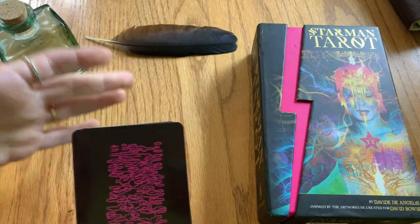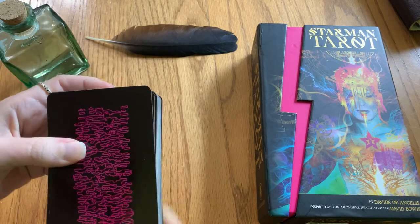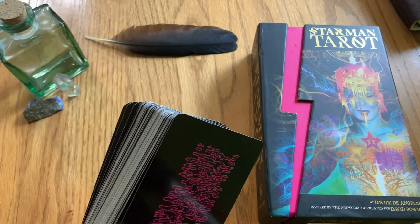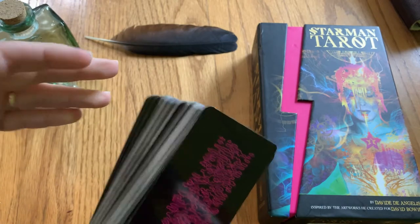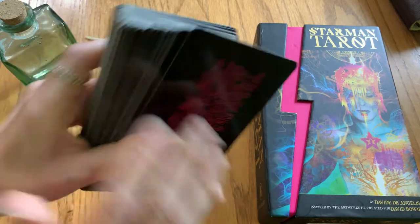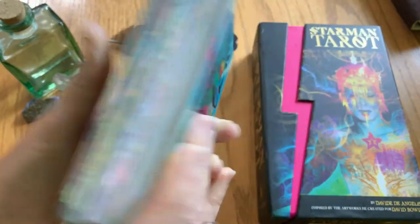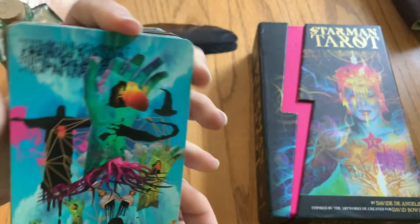He actually worked with David Bowie — he's an artist who worked with David Bowie on his album art for Outside and Earthling in the 1990s. So let me show you the card backs first and then start flipping through some of the cards.